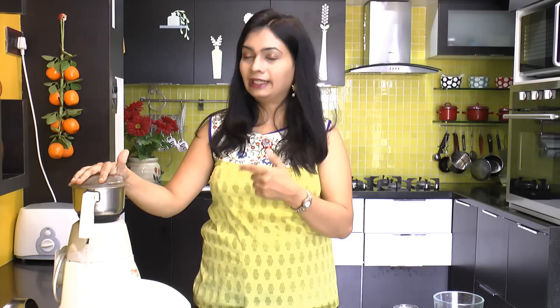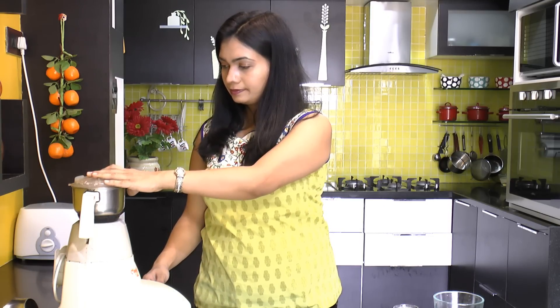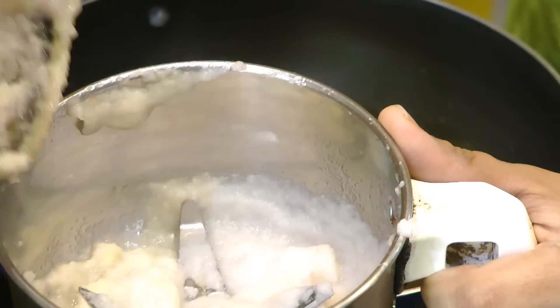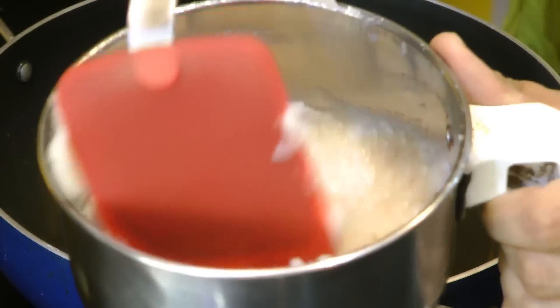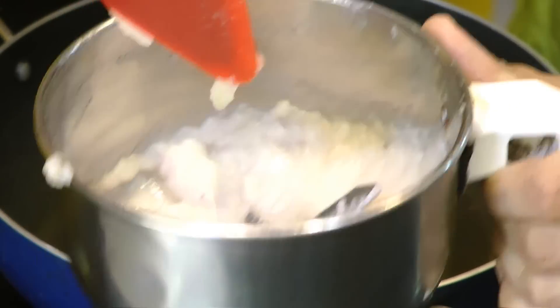Just try to blend it as it is — we are not looking for a fine consistency of this ground onion. Our ground onion paste is ready now. Look at the consistency — I have not added any water while blending. Now we'll fry this ground onion masala.